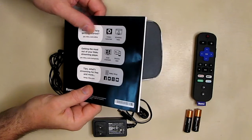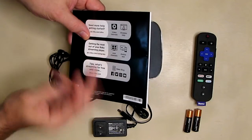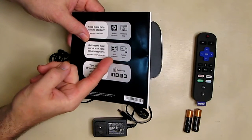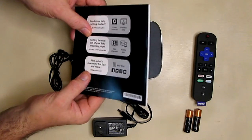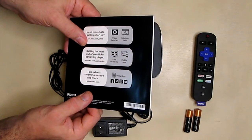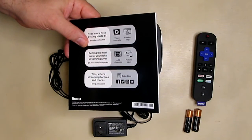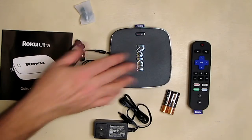On the back of the sheet it says 'Need more help to get started?' and they have a website where you can watch video tutorials, get wireless help, tips on getting the most out of your Roku, adding channels, the mobile app, and tips for streaming for free. They've really set this up quite nicely — you can access all this extra support from your computer or mobile phone.